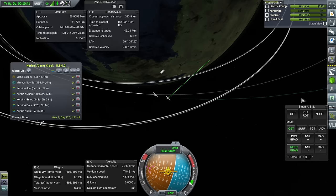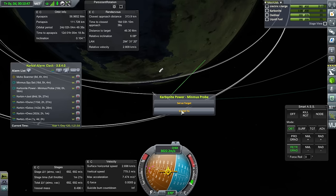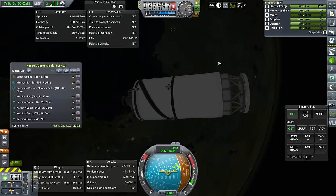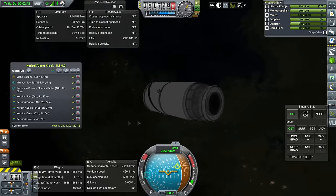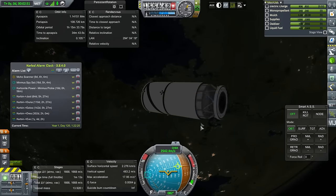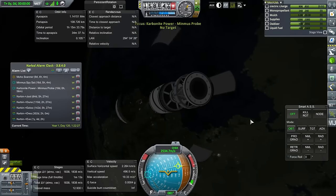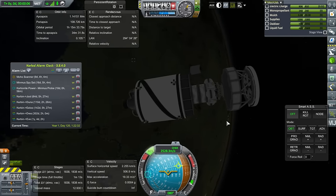Let's switch back — let's give this one an alarm for SOI change. And now to the second stage. For this second stage to survive, we have to uncover its solar panels, which are in here. That's why we have to leave the debris. We're so close to the periapsis, we can't really de-orbit this right now. I think I'll just accept that we're going to have some debris here.